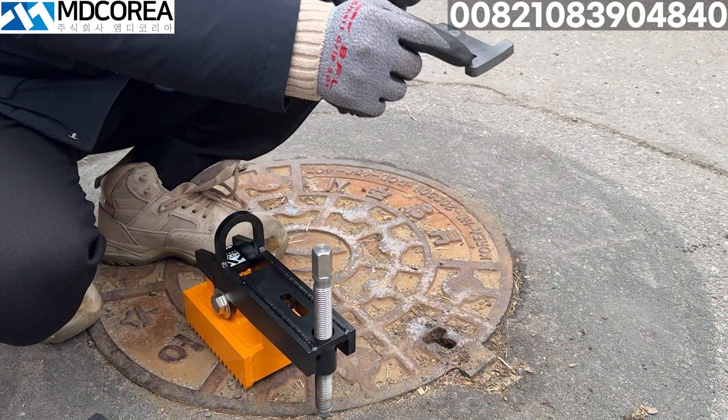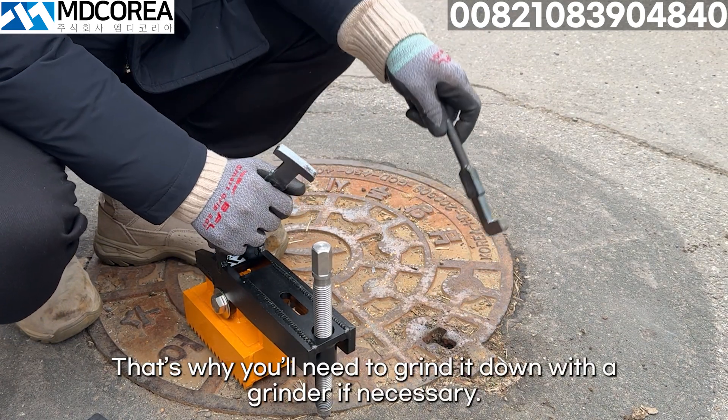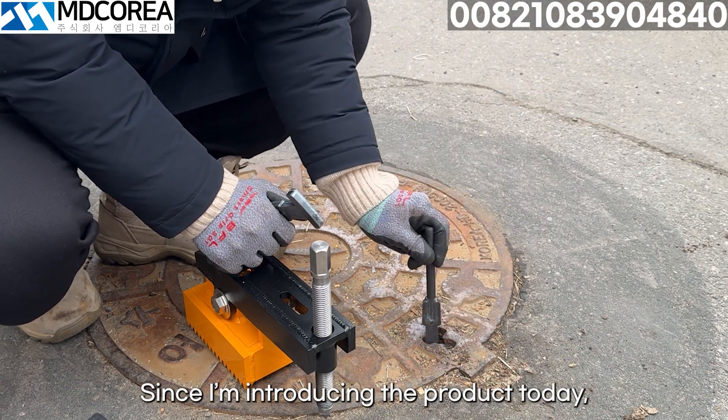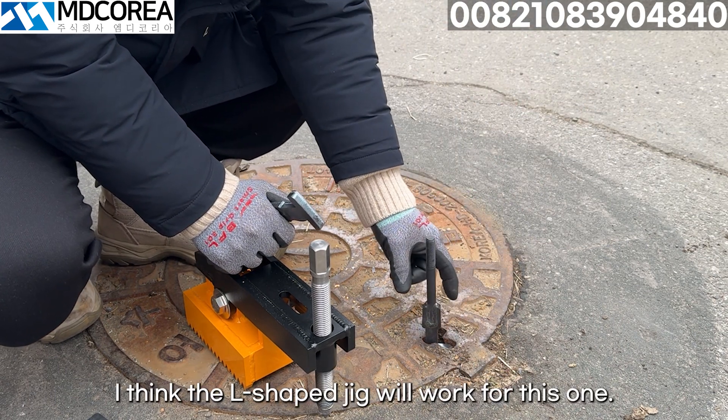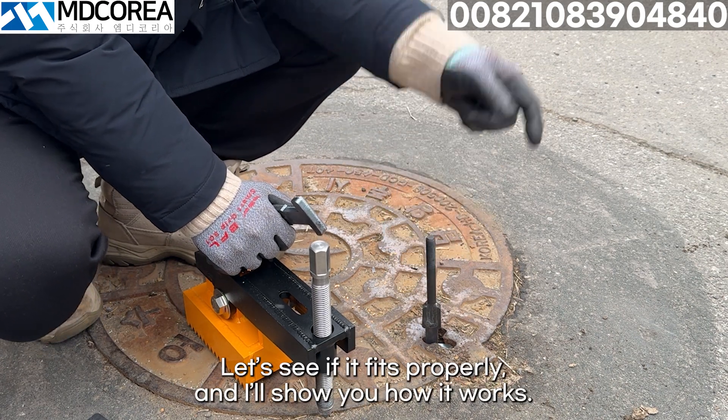But unfortunately, the specifications are slightly different. That's why you'll need to grind it down with a grinder if necessary. Since I'm introducing the product today, I think the L-shaped jig will work for this one. Let's see if it fits properly and I'll show you how it works.